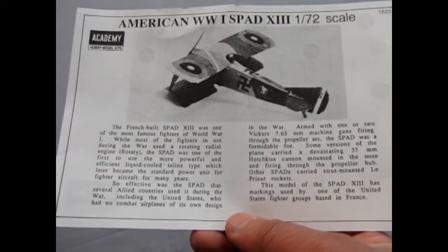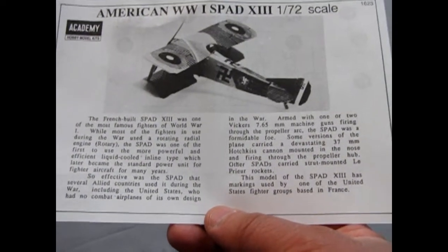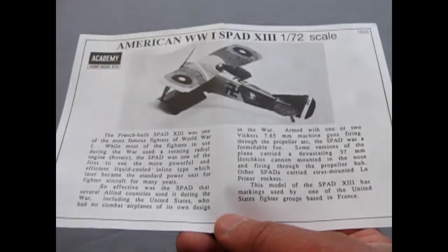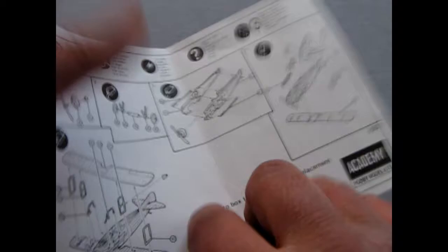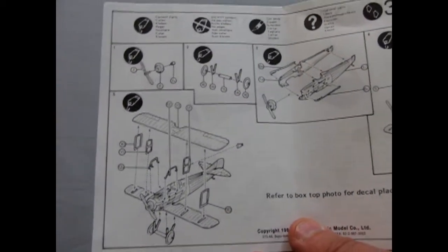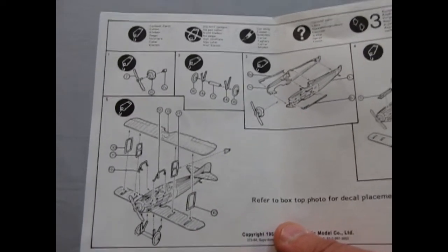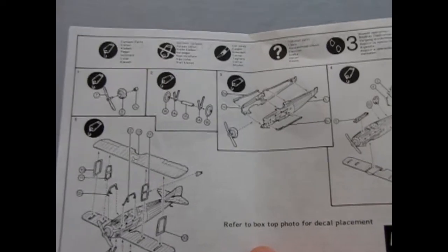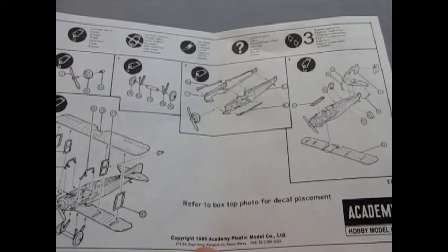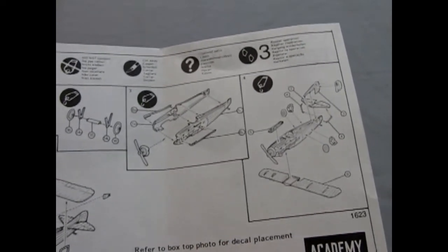It gives you English right away. The French-built SPAD 13 was one of the most famous fighters of World War One, and it goes into why. On the back, the instructions are pretty tiny but very thorough. We have the H struts, just like the SPAD 7 Airfix kit I reviewed earlier. This kit came out in 1986, so it is quite an old one, and the construction is pretty straightforward.